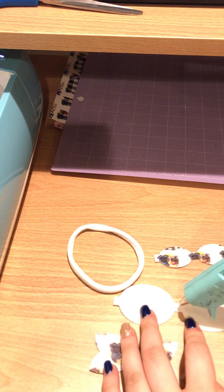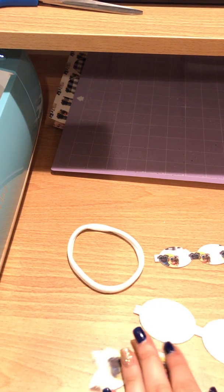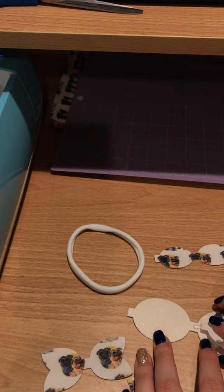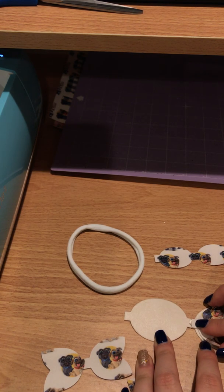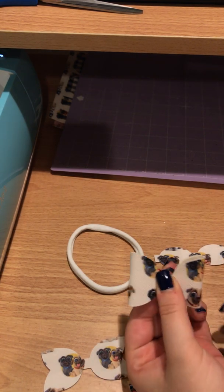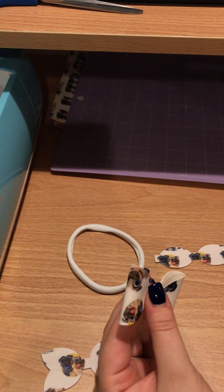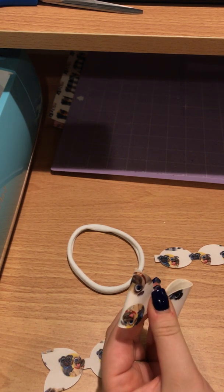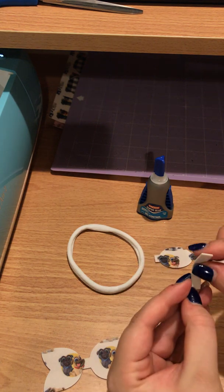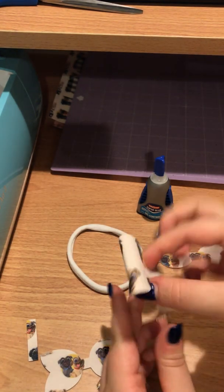I usually glue the biggest piece first. Just one dot of glue in the center — you don't need a ton. Now I'm just going to pinch this together. Some people do use super glue; I usually use hot glue, but lately I've been adding a dot of super glue when I fold over the middle piece at the very end just to secure it a little bit more. This piece is done.